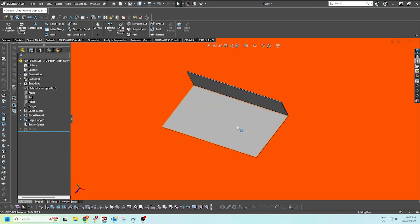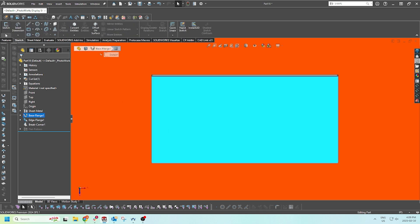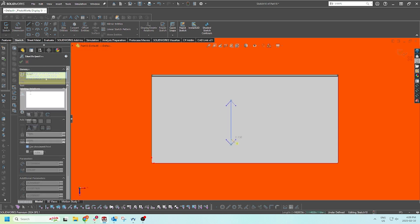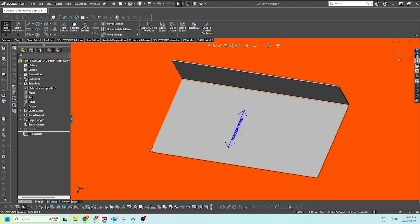Since most of you will be using SOLIDWORKS to design your next project, here's a simple step-by-step on how to define grain direction inside the software. First, open the sheet metal part you're going to want to work on. Next, add notes or annotations in the part's drawing or directly onto the part via a sketch to call out the grain direction explicitly. Use clear wording such as 'grain direction' with an arrow to help manufacturers understand the requirements.